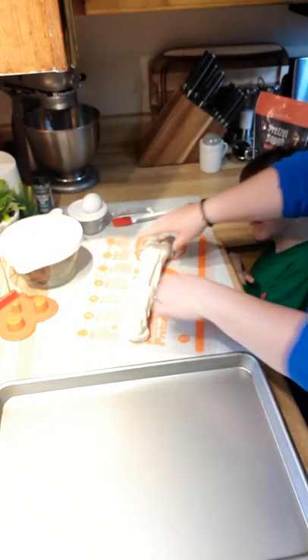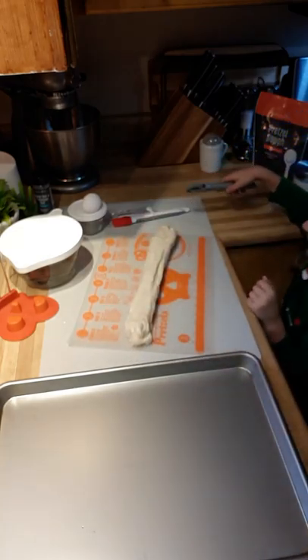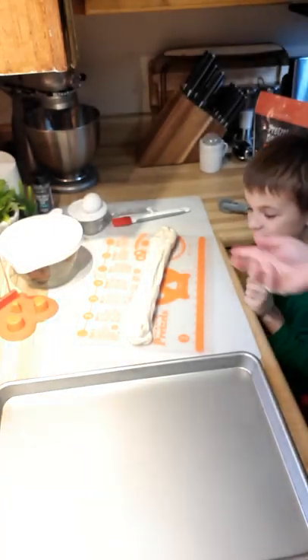Now we're going to stretch it out along the ruler. Then we're going to divide it in eight. Let's do it — eight pieces.